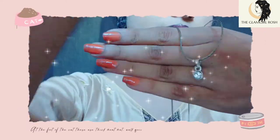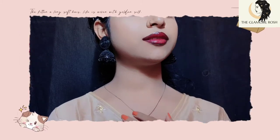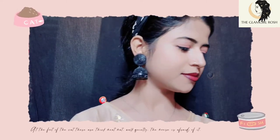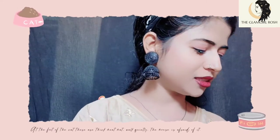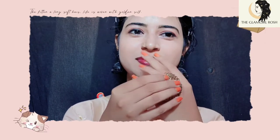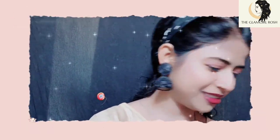Next we will do a simple hairstyle. I have done two or three simple styles — you can see how it looks. I hope you guys liked this video and my makeup idea. It is very useful and helpful. Please try it and tell me in the comments section. Bye bye!